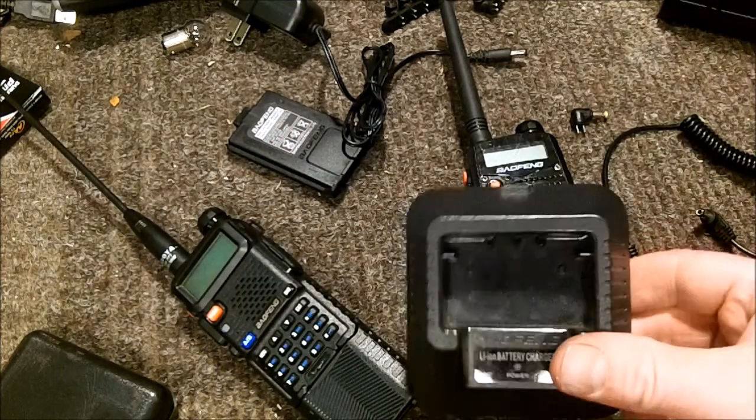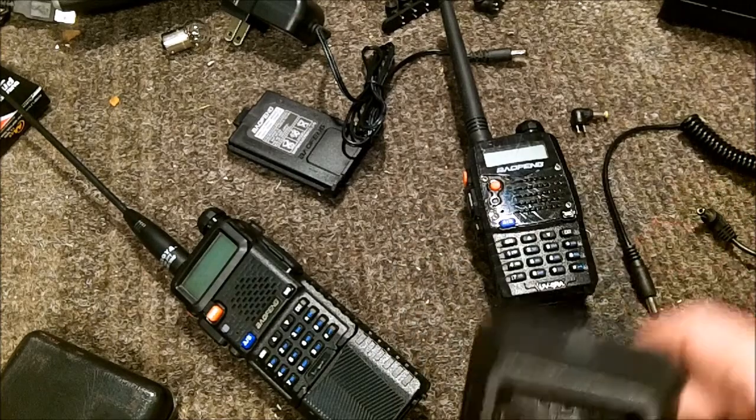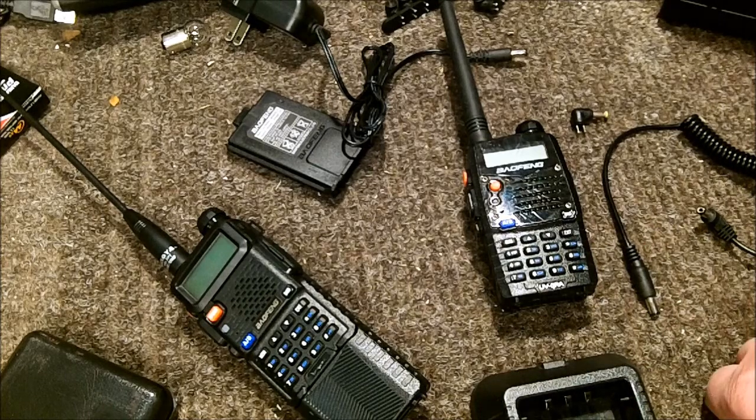I have seen a cradle that has a cord coming out of it with a USB-style connector that you should be able to plug into a vehicle. But I'm still not sure about the voltage - most vehicle USB outputs are five volts, which is what they use for cell phones.